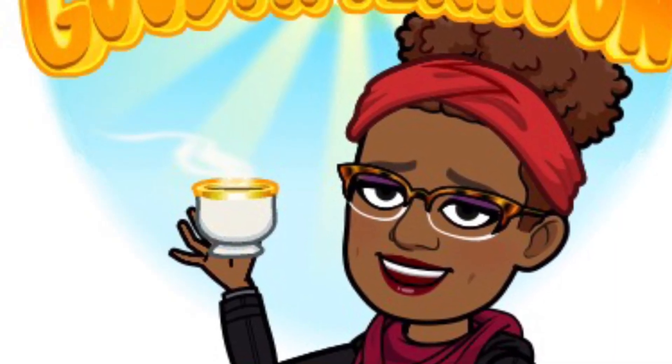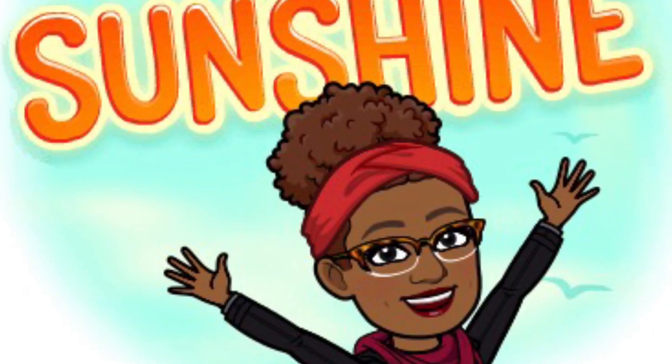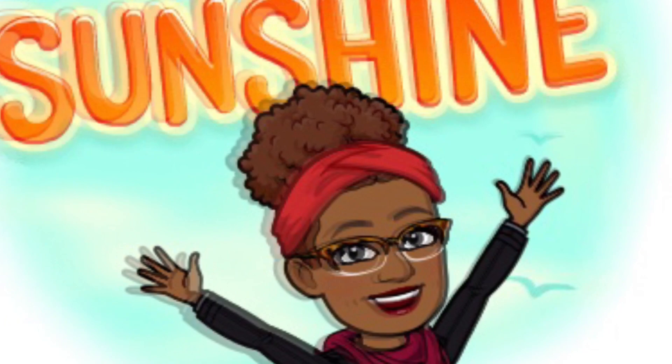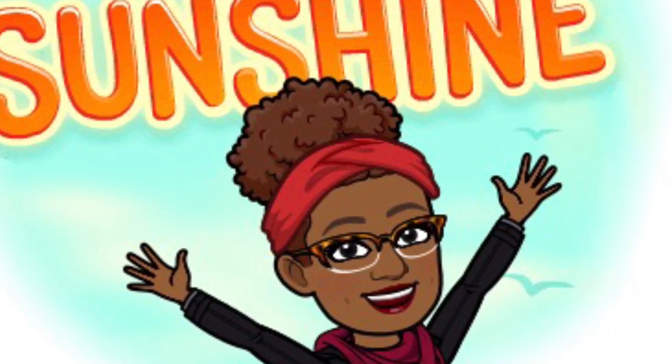Hello, gardeners. It's Cheryl Talley-Moss here, coming to you from Cheryl's Organic Food Forest. We have beautiful weather today. It was about 72 degrees in Mesquite, Texas.